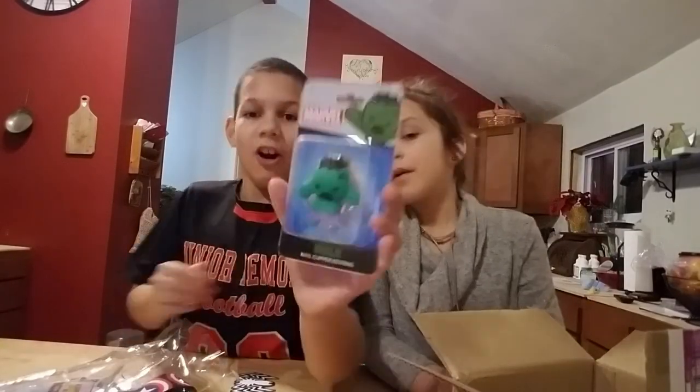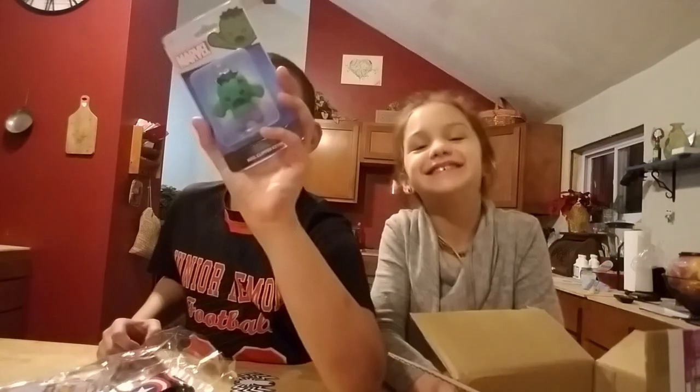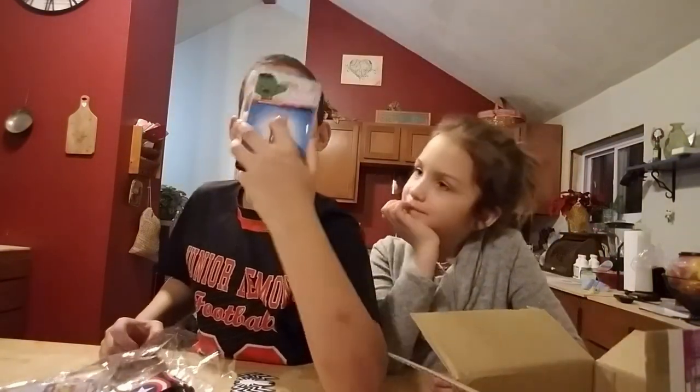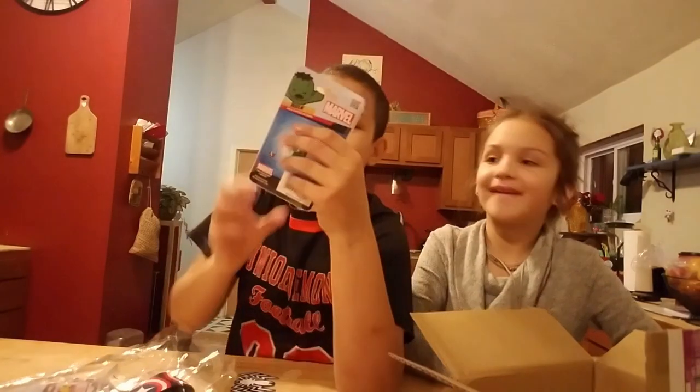What do you want to open first, Delilah? Close your eyes. Pick a random one. We have this like tall key chain over here. Oh wait — they're actually nail clippers. See in the back. Oh my god, that's actually really cool.